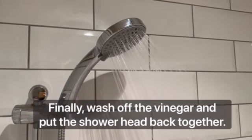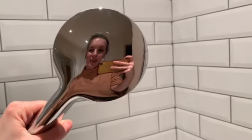Use the toothbrush to give it a good scrub. Once you've finished, wash off the vinegar and you'll see some sparkling results. Thanks for watching.